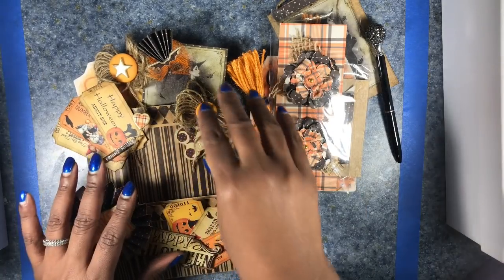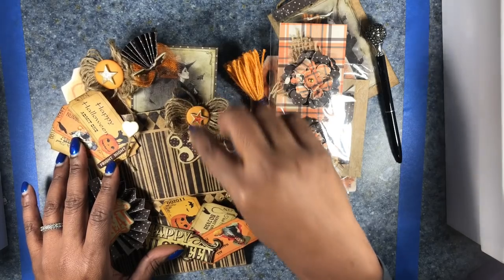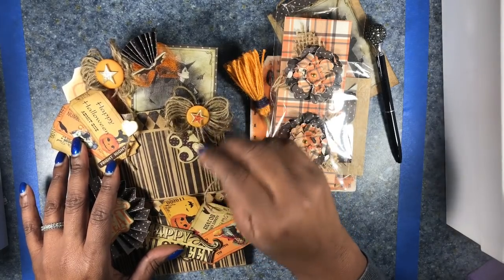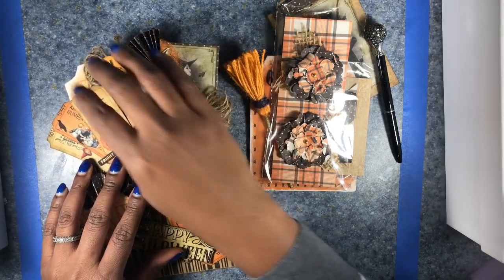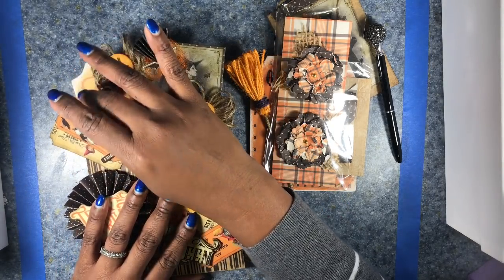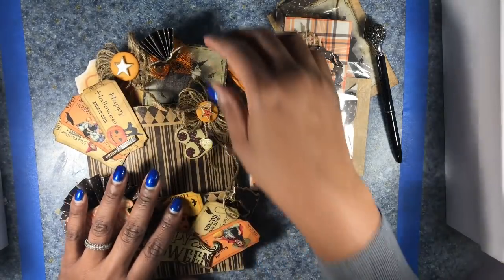In the large pocket of my envelope, I chose to decorate it using some chipboard cutouts, some twine, buttons, and some more of those Halloween tickets. And I used a Fright Night sticker to hold those down.